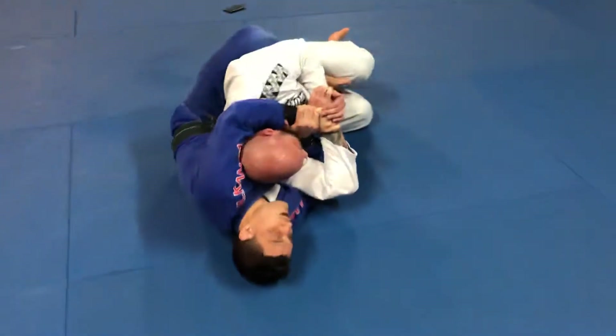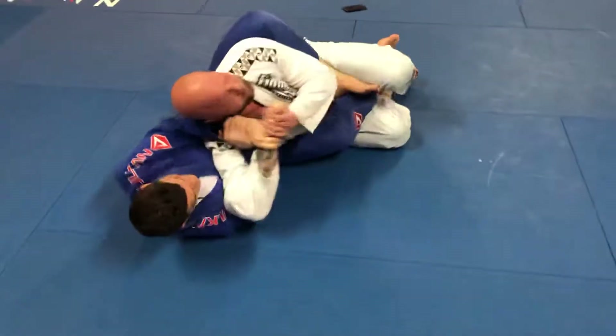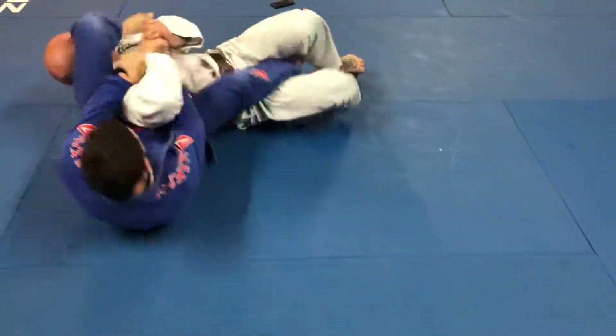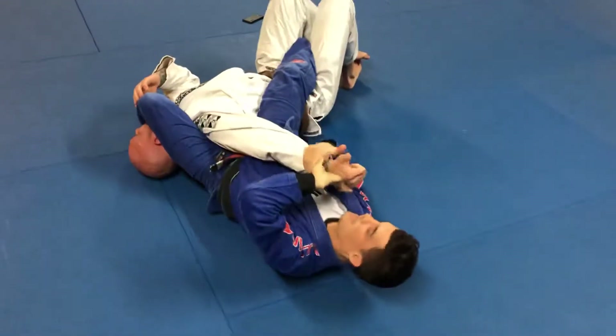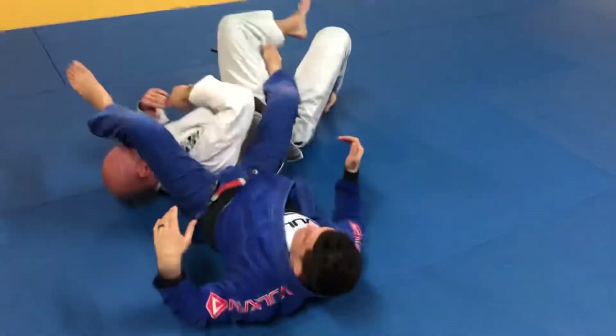I still haven't passed his guard, but I've taken his back. Now I go with my arm in front of his face, keep it here, throw my leg over, and use my strength all the way — boom — to break and go to the armbar.